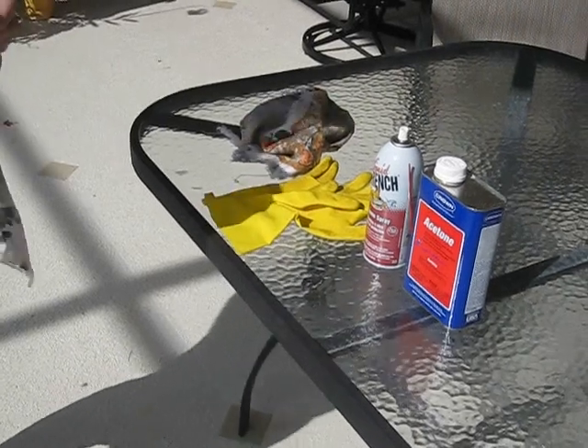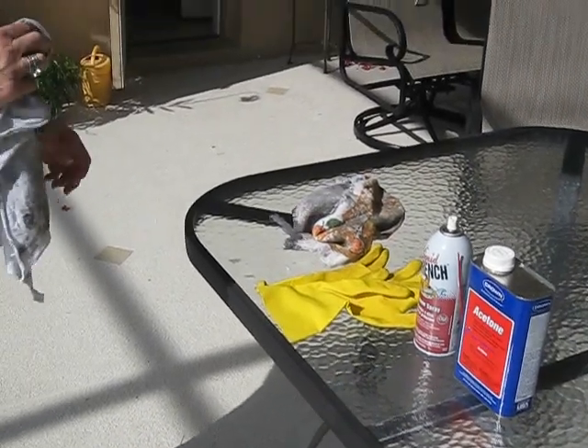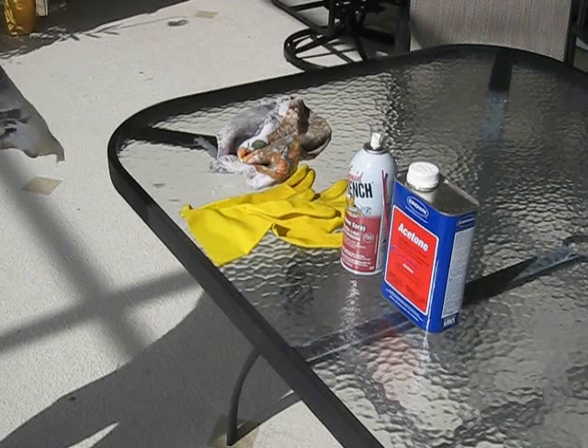First you need to power wash your patio furniture to get it all clean and dust free.